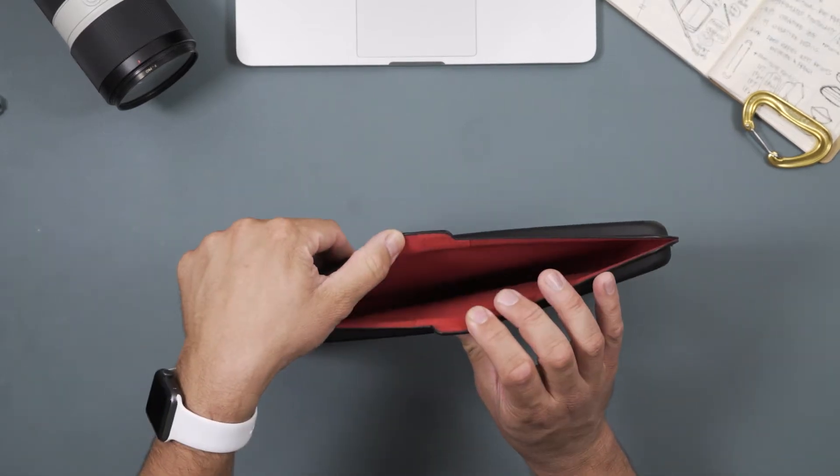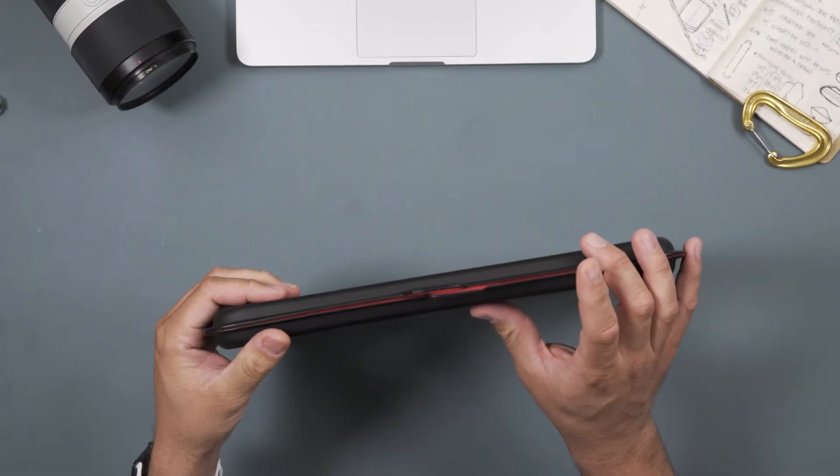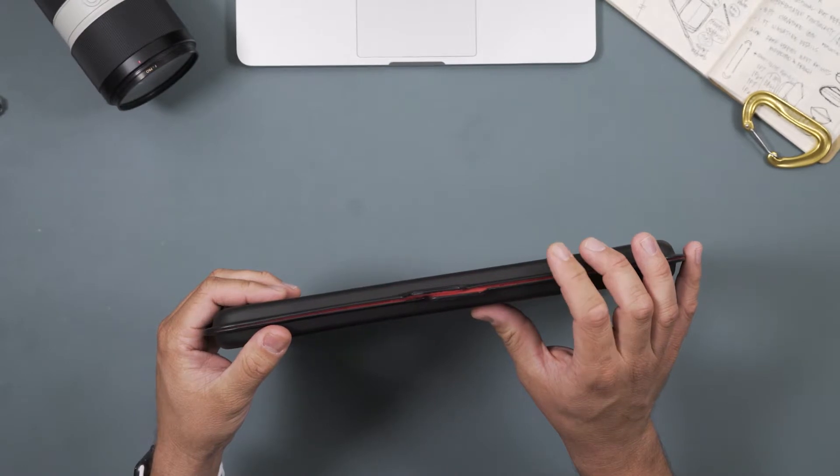Second, it has a magnetic clasp here at the top, so you don't worry about keeping it shut. It will keep itself nice and tight for you.